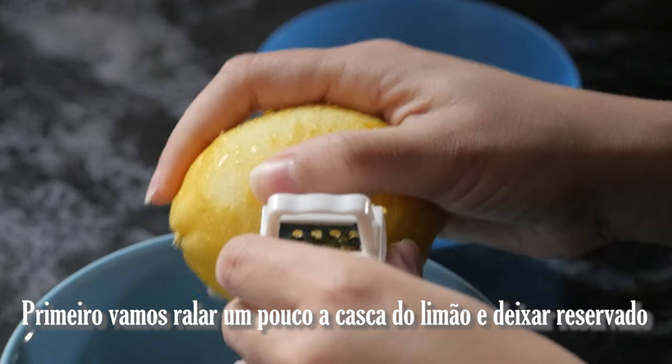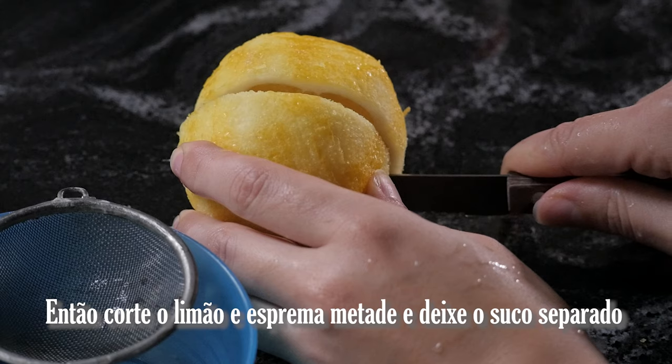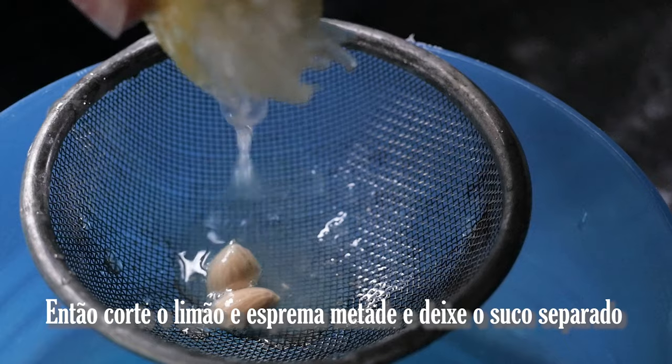First, shred a bit of the lemon skin and set it aside. Then cut the lemon, squeeze half of it to get the juice, and reserve it.